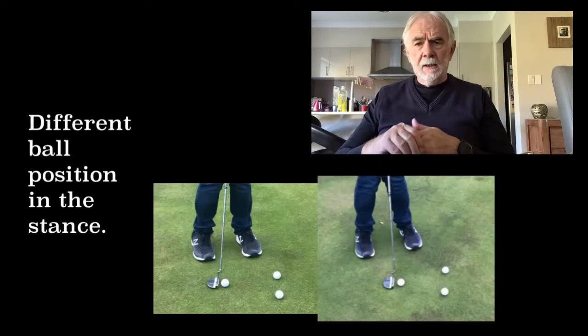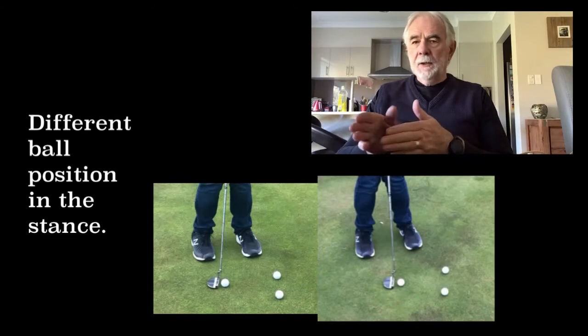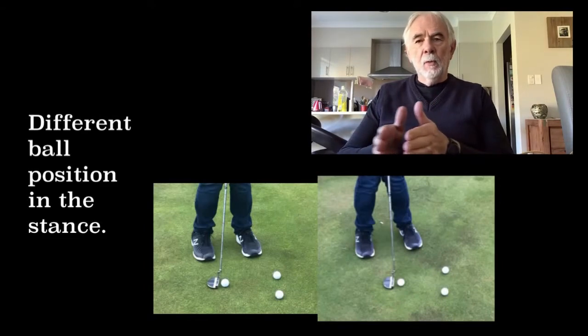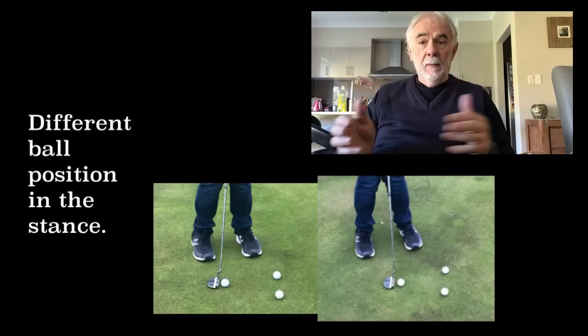And the last thing he's illustrating here is how he was guilty of putting the ball in different positions in the stance. The swing might have been the same, but the ball was being contacted either early, middle, or late in the club head path, and that was affecting the accuracy of the swing.